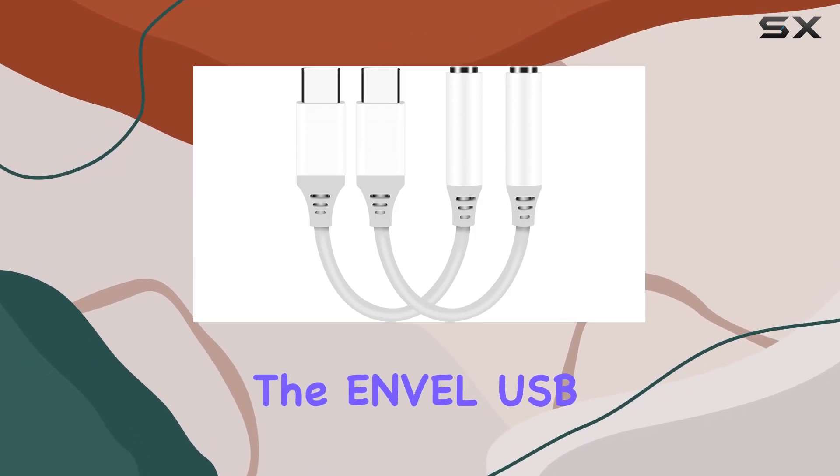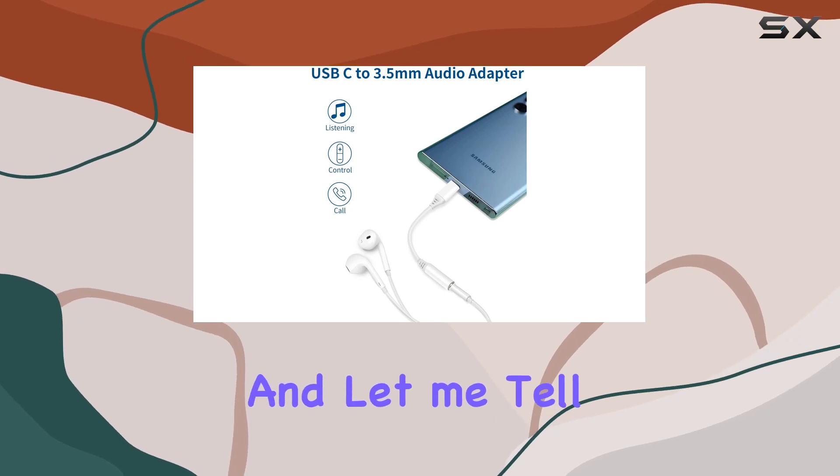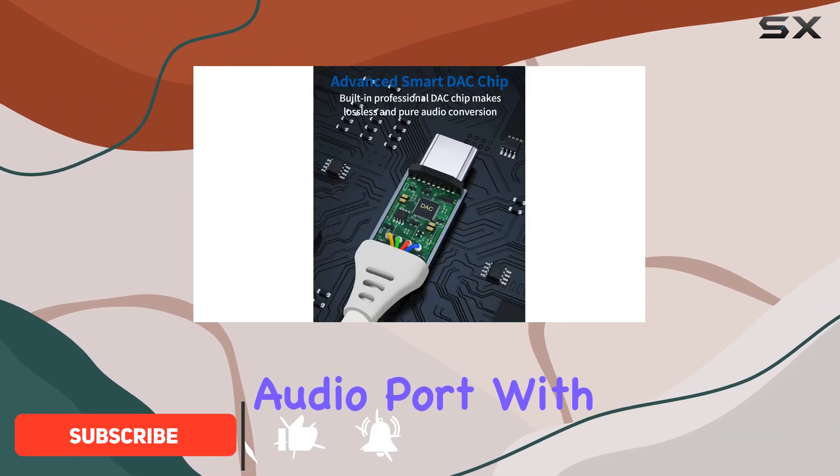Today, we're diving into the Envil USB-C to 3.5mm headphone jack adapter. This little gadget is a game-changer for users of the latest smartphones lacking that beloved 3.5mm audio port.